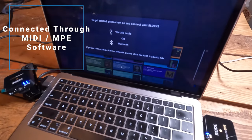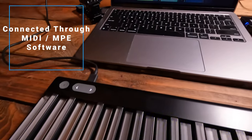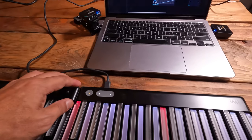I usually have my LumiKey hooked up with my Mac. I only need to connect one LumiKey with a USB-C cable; the remaining LumiKeys will talk to each other through Bluetooth. If you are planning to play with headphones, be aware that there may be significant latency with Bluetooth.